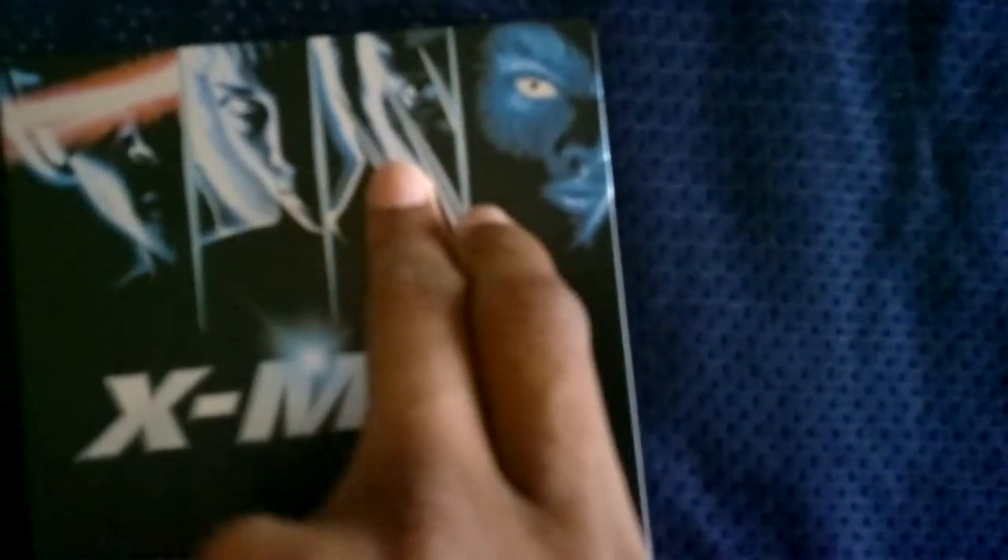You can see the characters: Scott Cyclops, Aurora Monroe — Storm, James Howlett Logan — Wolverine, Raven Darkholme — Mystique, Jean Grey, Charles Xavier — Professor X, Toad, and Erik Lehnsherr — Magneto. So there you have it.